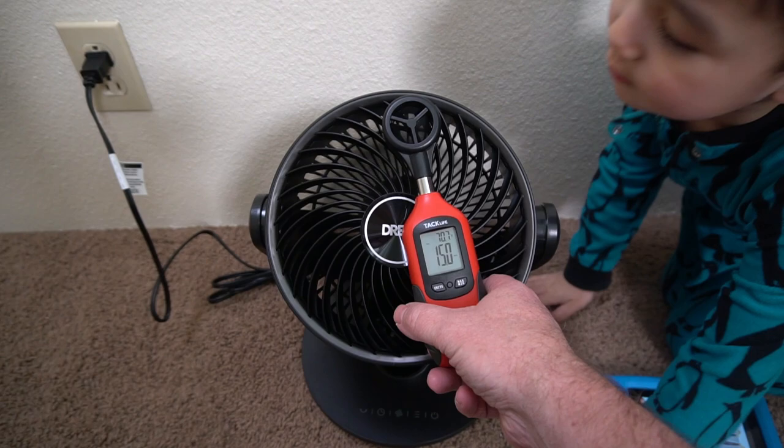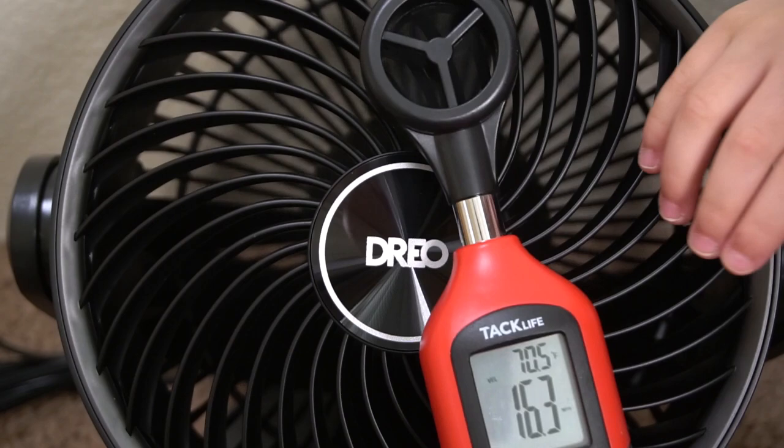With the remote control you can control everything that you can with the base of the fan itself. It's nice that you can have the fan away from you and still be able to control it.